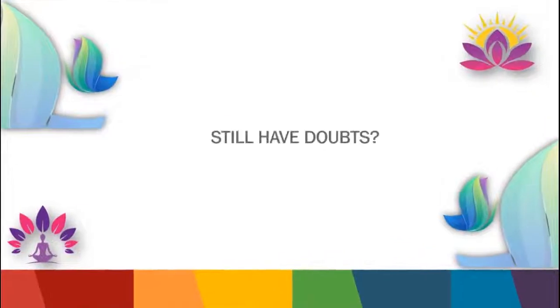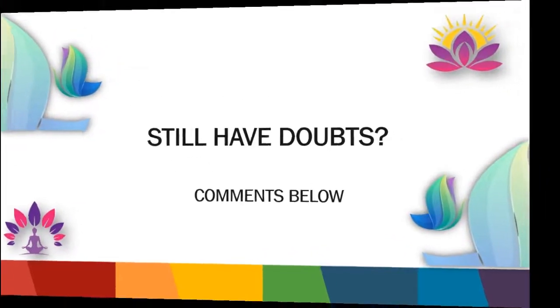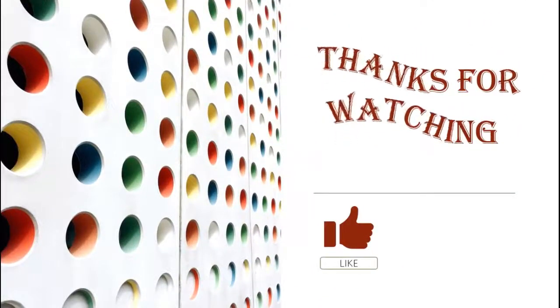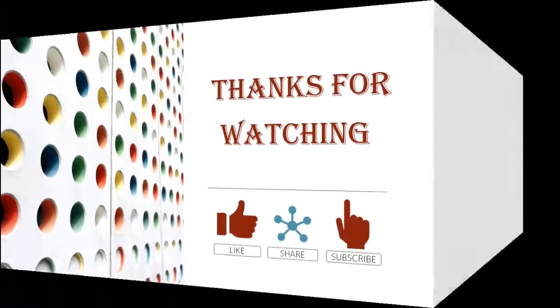Still have doubts? Comment below. Hope you have found our content informative. Thank you for watching — see you in the next video.